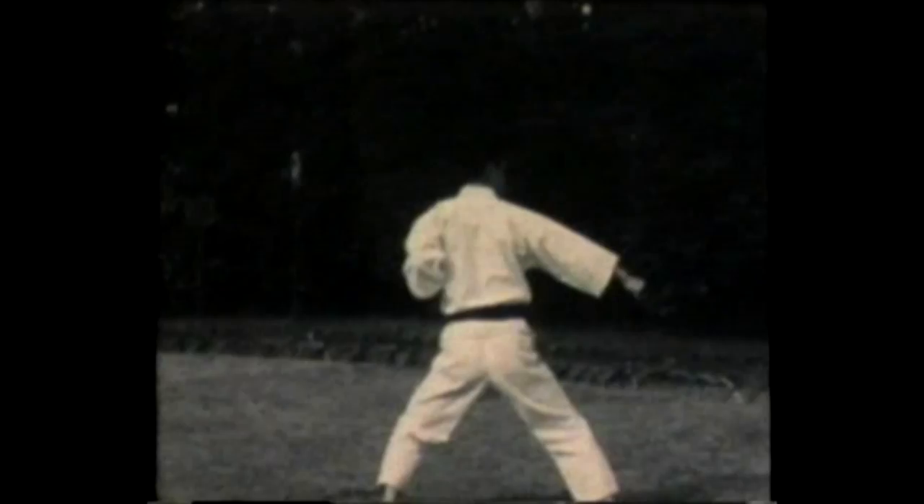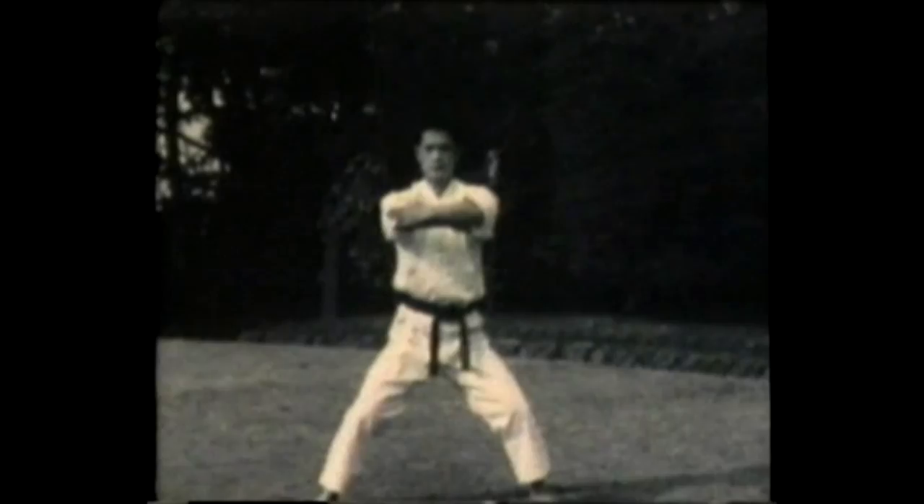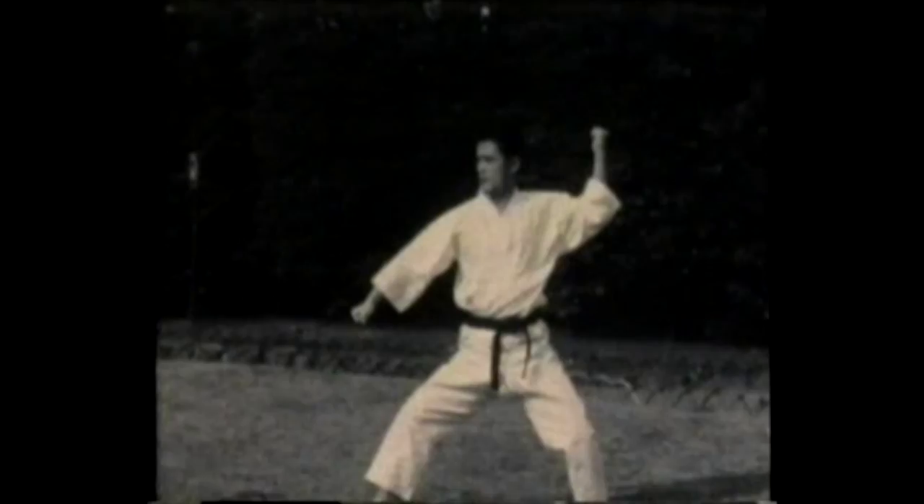Step out, supported block, two X blocks, step in and middle punch. Step to the rear and down block, now crescent kick, elbow strike, supported block, uppercut, now jump, X block. Supported block, high-low double block, stepping in, executing the same movement on the other side. Yameh — finish the form.